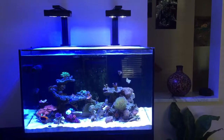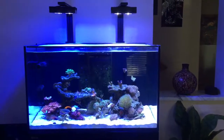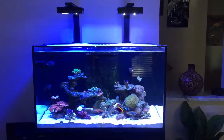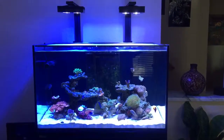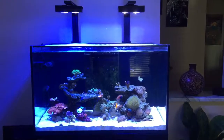This is a Red Sea Reefer 250. It's been up for about eight or nine weeks and a lot of the LPSs were transferred over from a smaller tank. I just wanted to give you a tour of basically the hardware that I have on this tank.